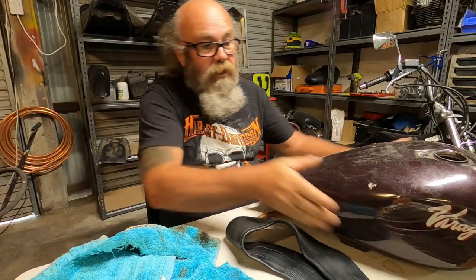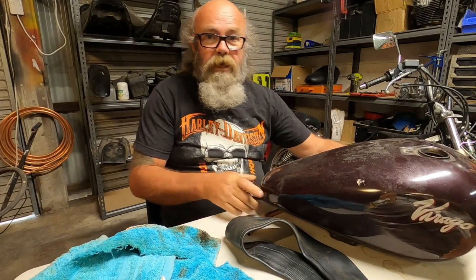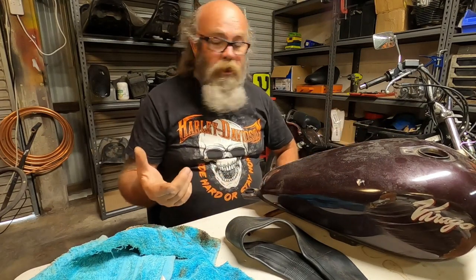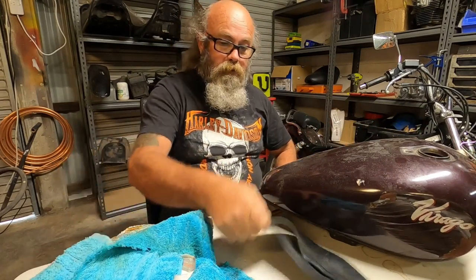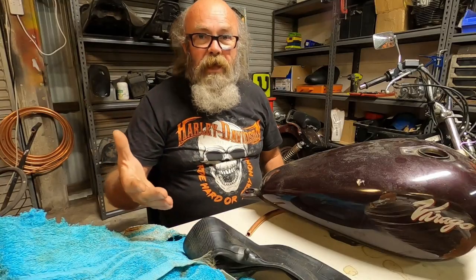G'day folks, how you going? I'm Benno. Today we're gonna try and get this ding here out of the tank of the Virago that I'm building. I'm gonna use some compressed air in an inner tube. Let's give it a go.